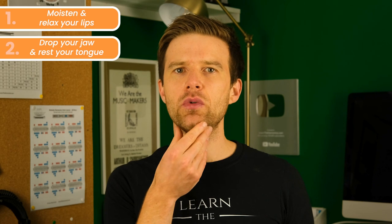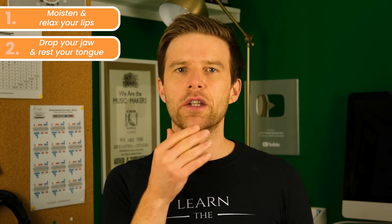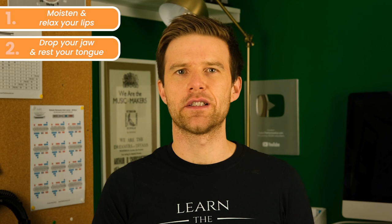Step two: drop your jaw and rest your tongue. You don't want to be too tight with your jaw and you don't want any tension in your tongue — you just want it sitting resting.